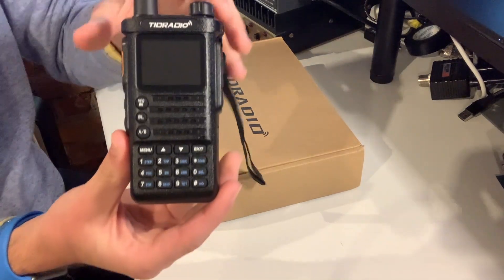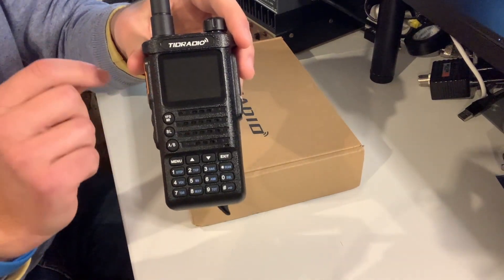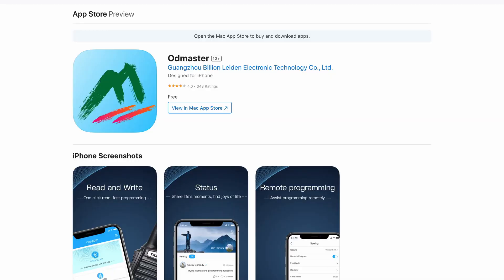This is the Ham Edition — we'll get more into that a little later on. What you need to know now is it's a dual band FM handheld boasting 10 watts of output power and a pretty loud speaker. This radio also has Bluetooth on board for programming using the OD Master app, available on either iPhone or Android.